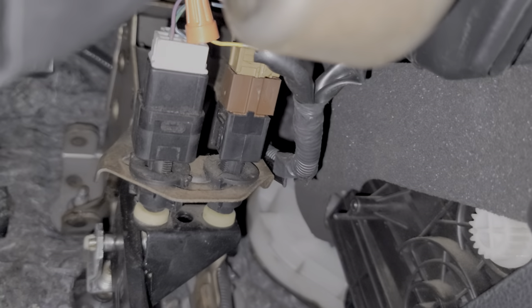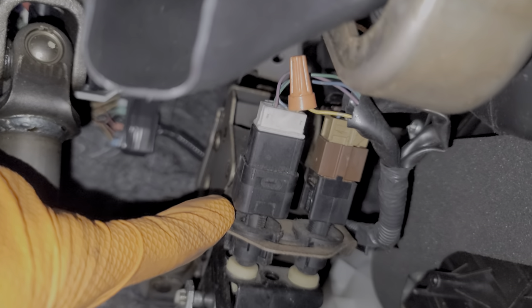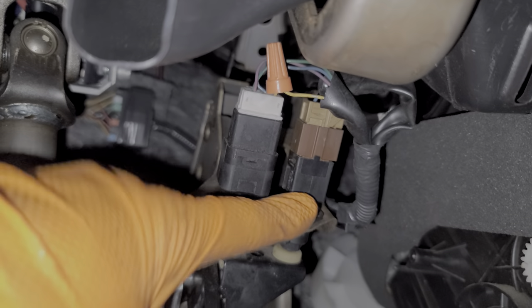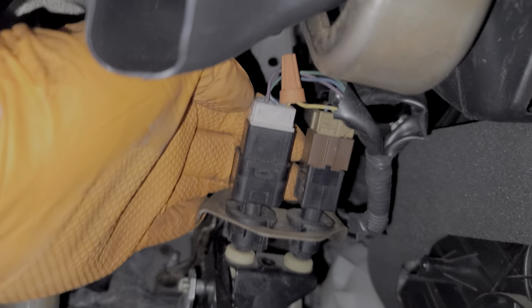You'll note there appear to be two brake light switches. According to my documentation for the 2009 Nissan Rogue, the switch on the left is for the brake lights as well as the shift interlock. The switch on the right is for the computer — mostly for the cruise control, according to my documentation. However, the removal for either switch is identical.